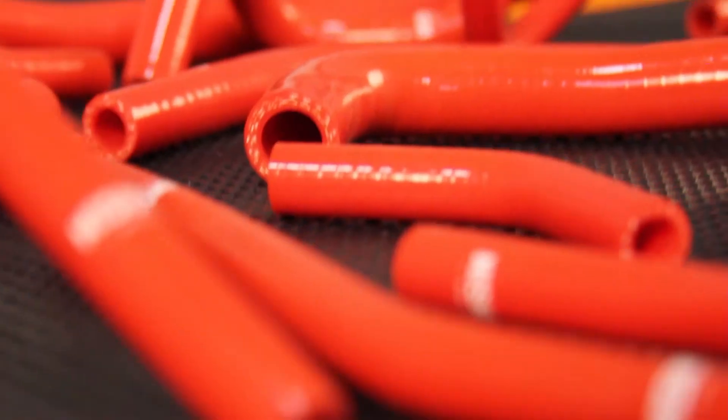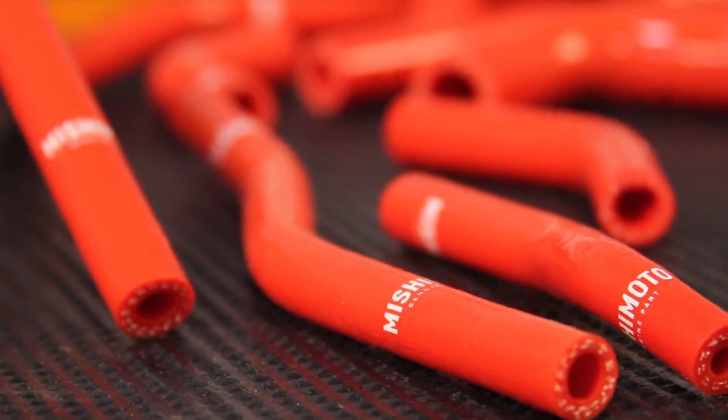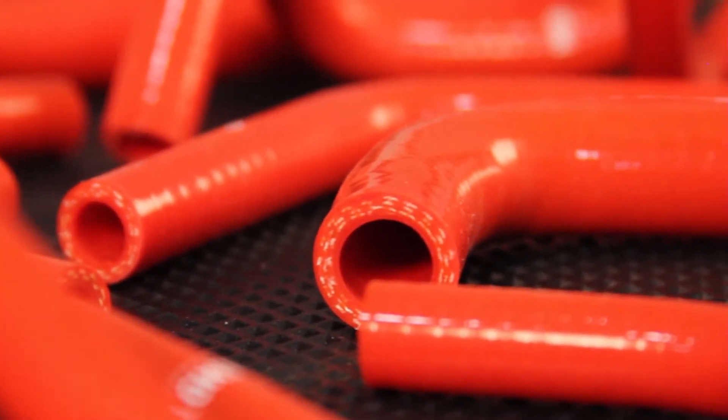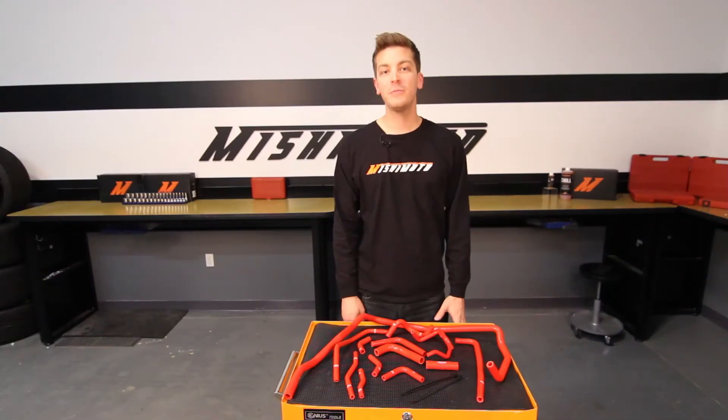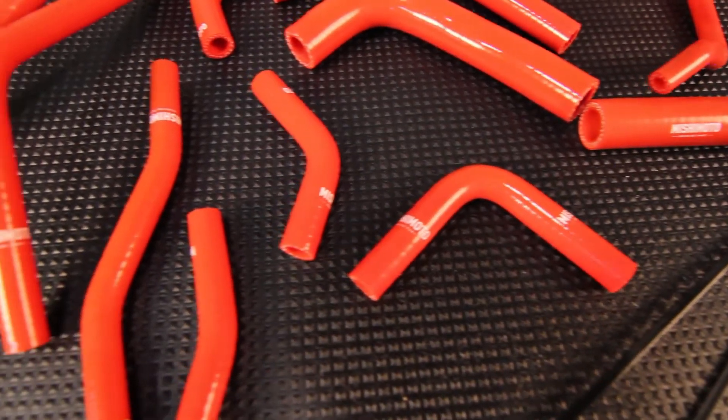This ancillary hose kit was designed to utilize dual layers of heat-resistant fibers and silicone, which significantly tolerates heat better than the stock hoses. Over time, stock rubber hoses can become brittle and crack, but silicone stays strong against the test of time.